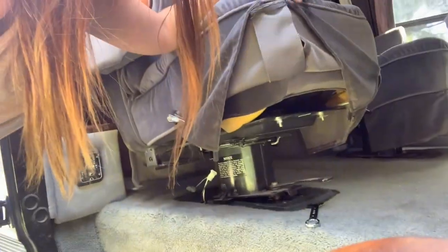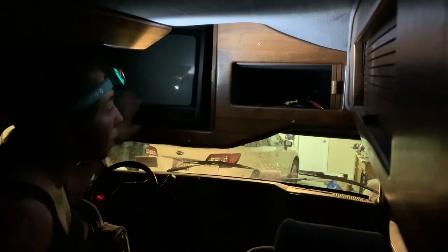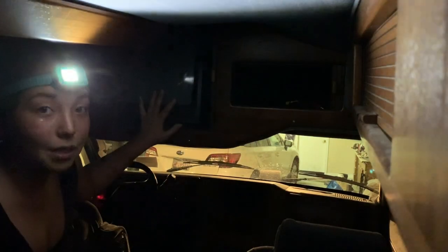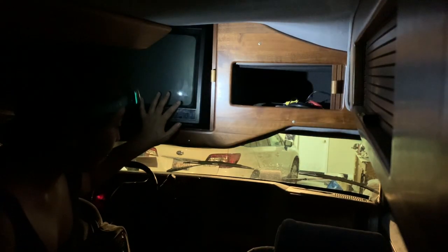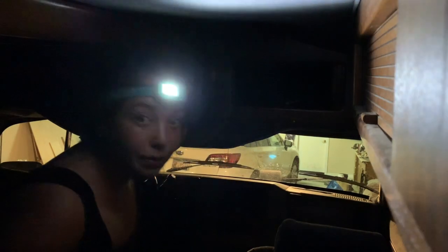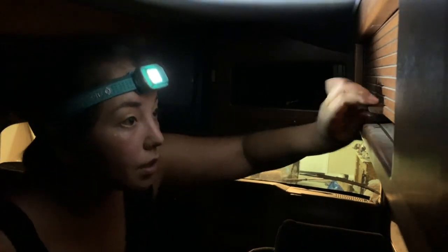That was actually a lot easier than I thought. There's a lever right here that you can twist and the seat comes up immediately. I think I'm going to have to take off this whole panel to actually be able to slide it out. There's also a lot of dead bugs and stuff like that hidden in a bunch of the shelves.